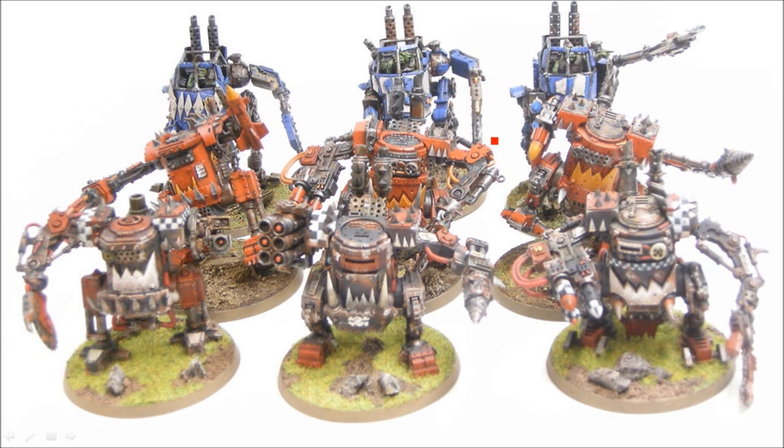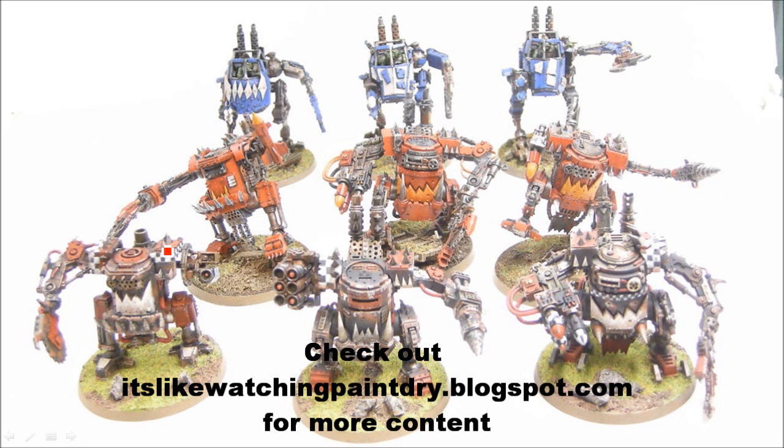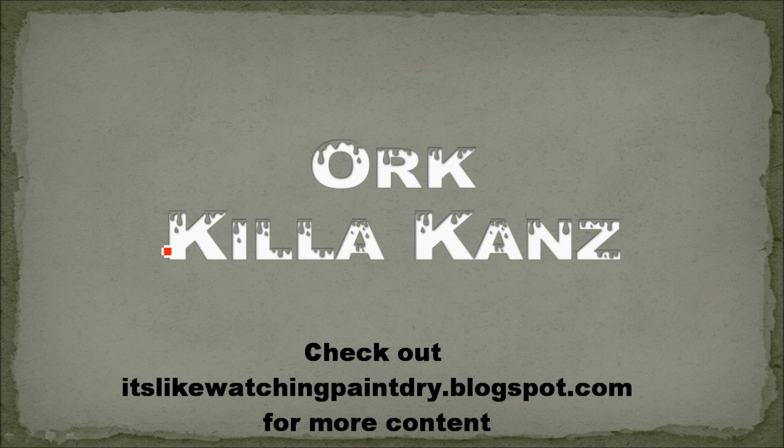There are all nine of my cans. The ones I did previously — you can see there's the same missile launcher, the Havoc launcher, and the other hunter-killer. There's my nine cans, all ready to go with a big foot slogging army with lots of custom force fields. I'm actually working on a kit-bashed big mech with a custom force field, and I'll be doing a tutorial on that later. Check my blog for some work in progress pictures — it's likewatchingpaintdry.blogspot.com. Leave me a comment, let me know what you'd like to see or if you have any questions. See you next time, bye.